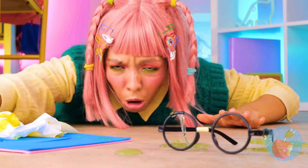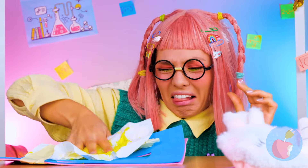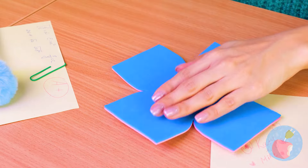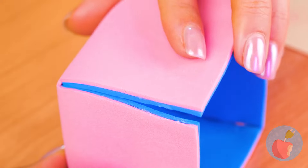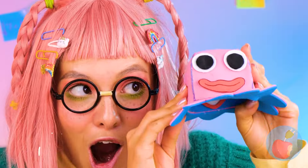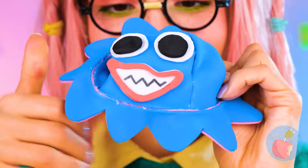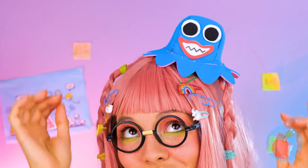Is anyone else here in the mood for calamari? You should probably wash those hands. Fold it up, add some arms, and it's a baby octopus. What a happy octopus — when you flip it over, it's got an even bigger smile. But big or small, it's still a great hat.